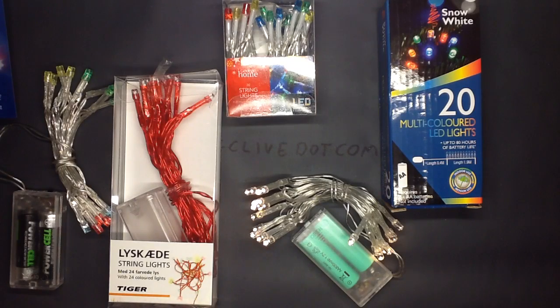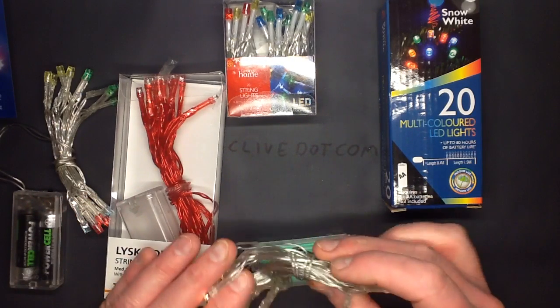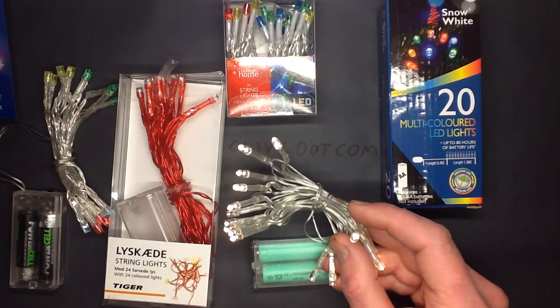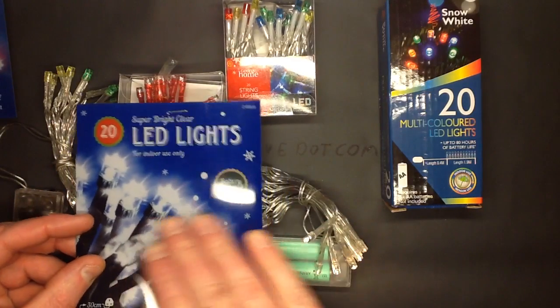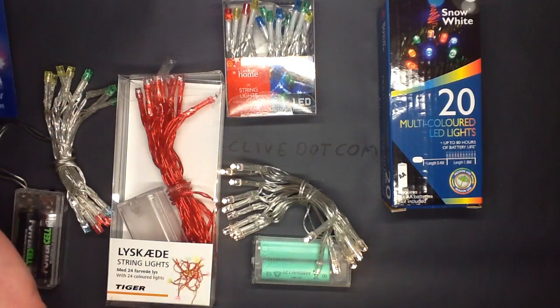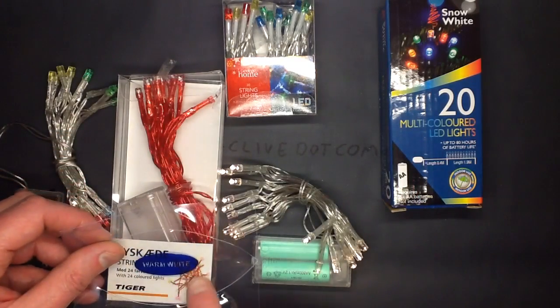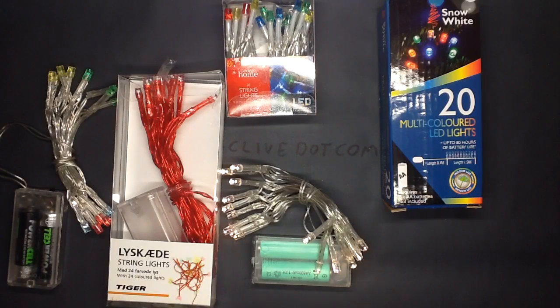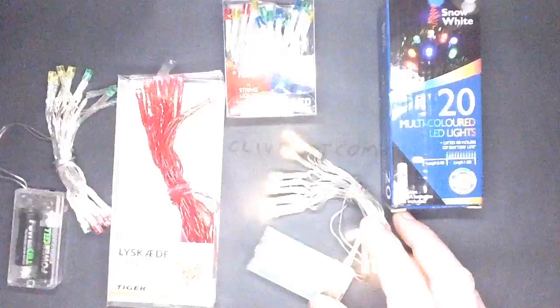I popped back over to Glasgow briefly just to check out the shops for what was available in Christmas stuff. I had a haul of these little sets of 20 LED lights, and I was wondering who was going to win the warm white battle first - was it going to be Poundland or was it going to be Pound World, their arch nemesis? It turned out to be Pound World. Although it looks like standard cold white lights, I noticed on the very end of the packaging it was printed either ice white or warm white. So these are warm white, and a very rich warm white as well. They're very nice. So Pound World wins that one.